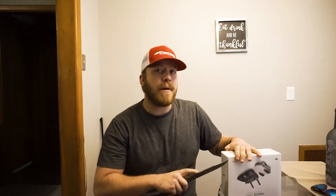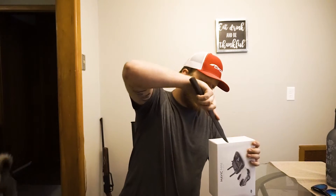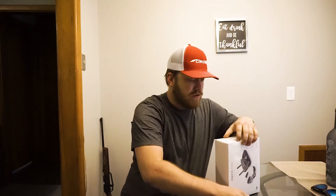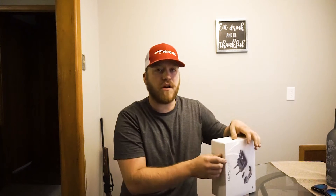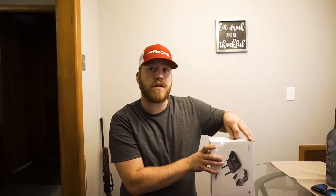I did not buy the fly more package because, one, I'm broke, and two — yeah, I'm just broke. The one I got was $399. The fly more package, which includes two more batteries, a hard case, and some other extras, is actually $499. I did not get that one, so let's go ahead and break into it.